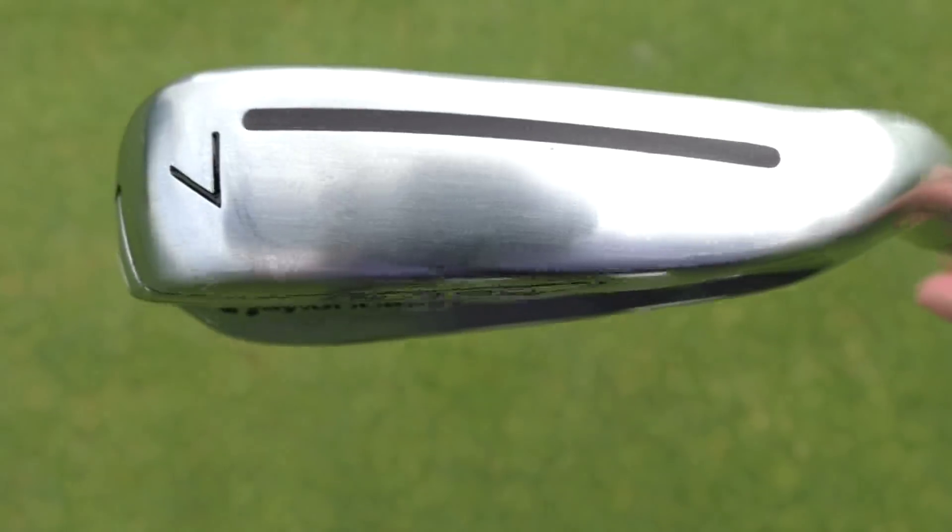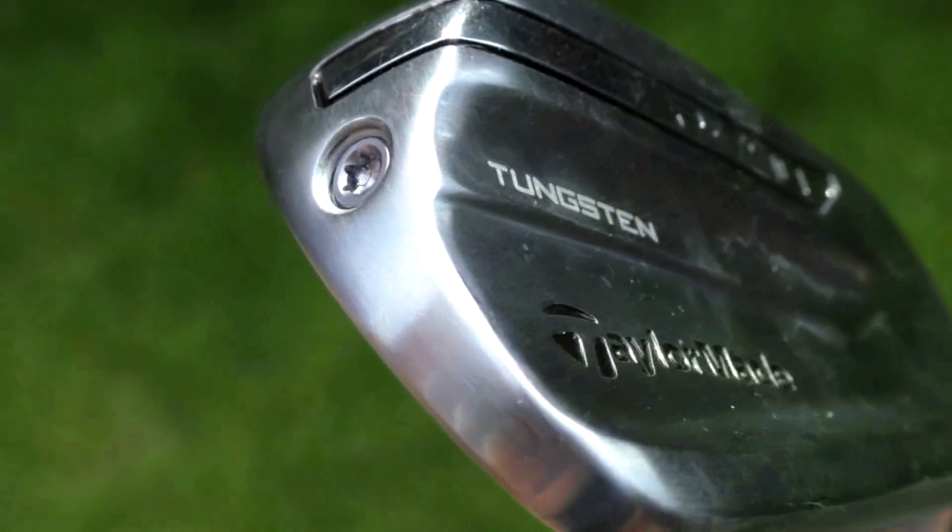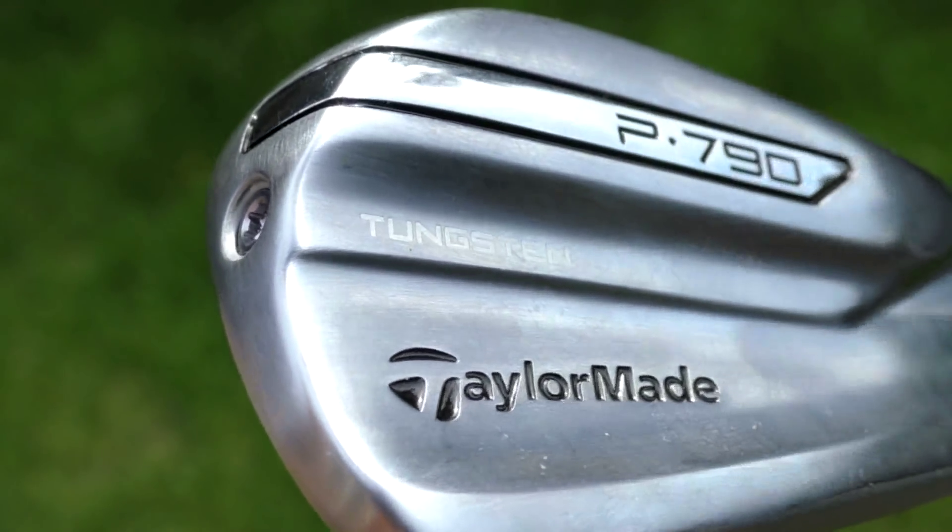You've got the speed pocket on the sole which gives you more distance from a wider area, especially lower on the face. You've also got tungsten in the toe section to stabilize the face on those off-center hits. So there are loads of different materials used to construct this iron.